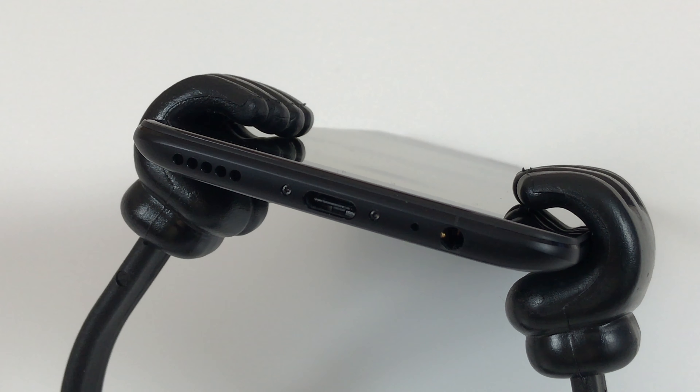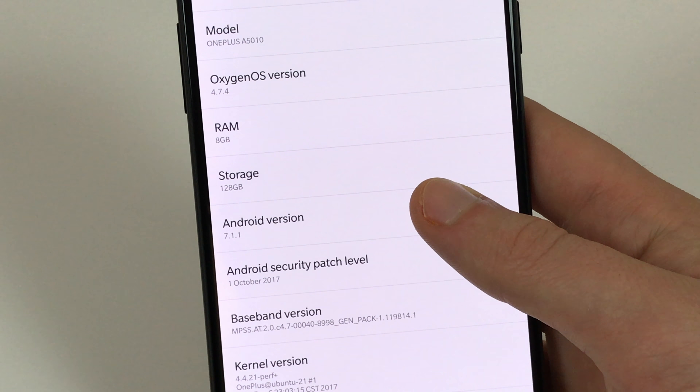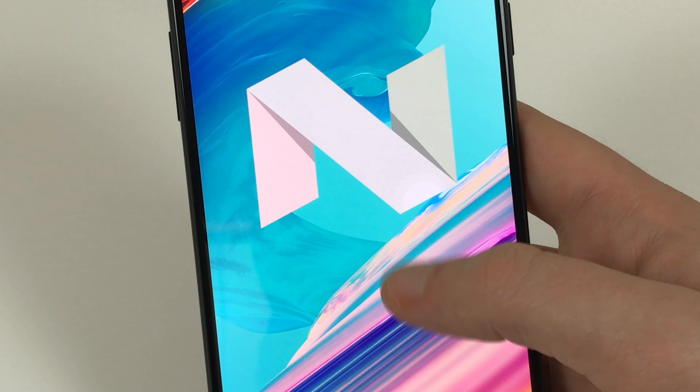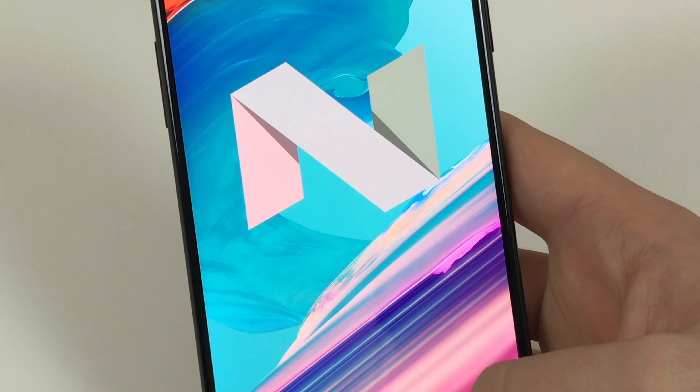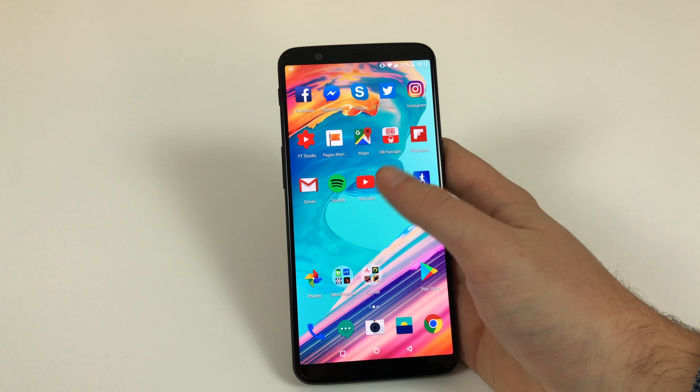What's a pity is that the OnePlus 5T doesn't have a real USB Type-C connector according to the 3.1 standard. This is still only a USB 2.0 port which cannot output any video signals. Here OnePlus have missed another opportunity to set itself apart from the competition. At least USB 3.0 would have been nice to see.